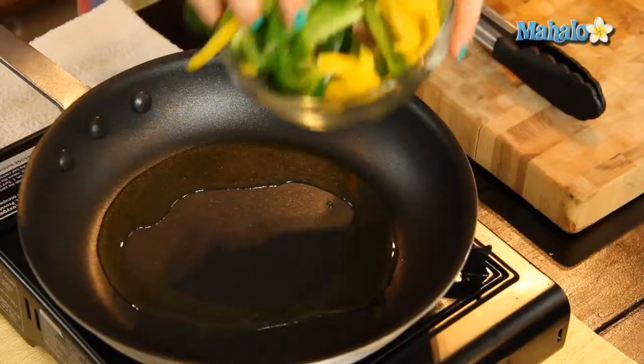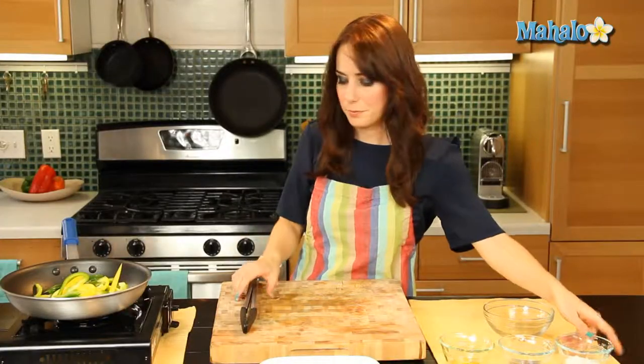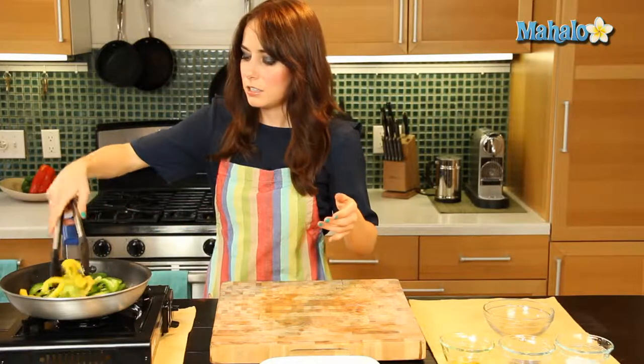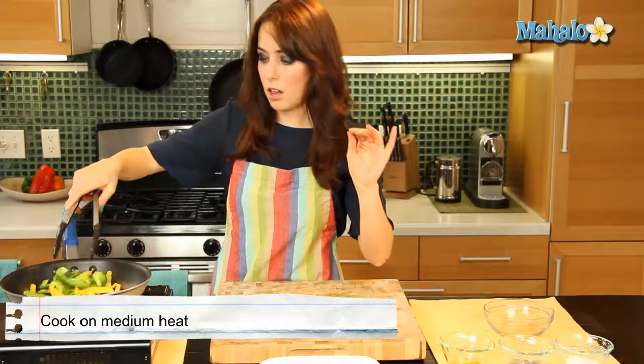Now I'm going to add in the bell pepper, and I'm just going to give it a little toss, because I want to make sure that it's all covered in the olive oil.